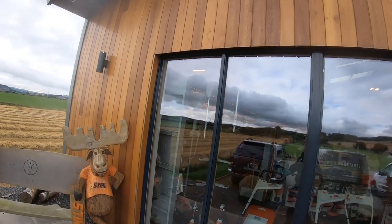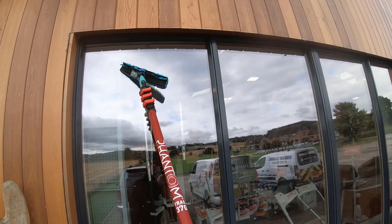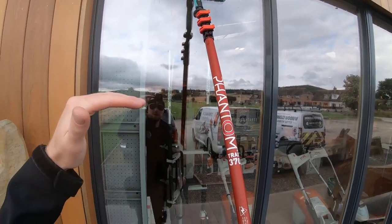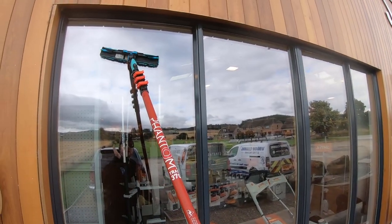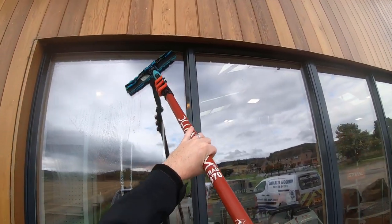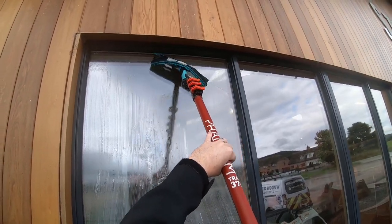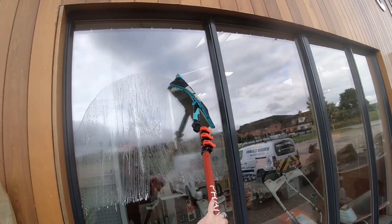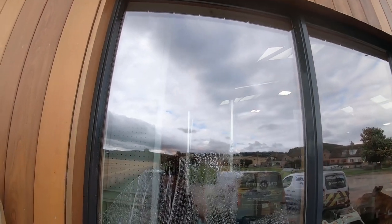Now we're going to go over to the glass. I could just about reach the top on my tiptoes, but why make life difficult when I've got an extension pole? So I'll do everything I can't reach and bring it down to a workable height — around head height — then use my hand tools for the bottom bit. Normally I go and do the whole bank of windows, all the tops, then put the pole down and use my hand tools, rather than constantly switching between pole and hand tool.